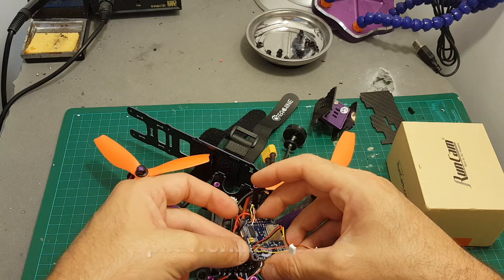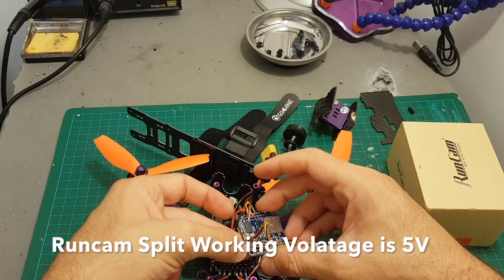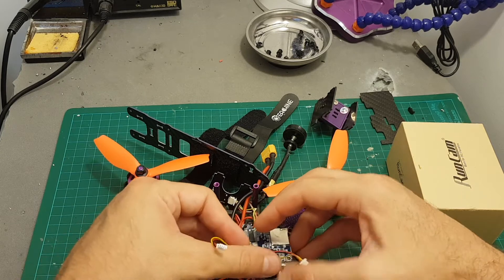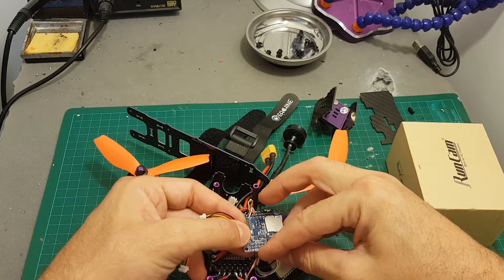Since the voltage over here is the voltage of the battery, I'm going to desolder this wire and use instead 5 volts from one of the ports over here.